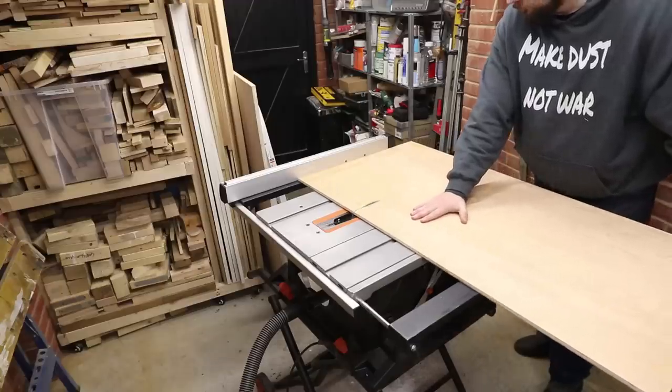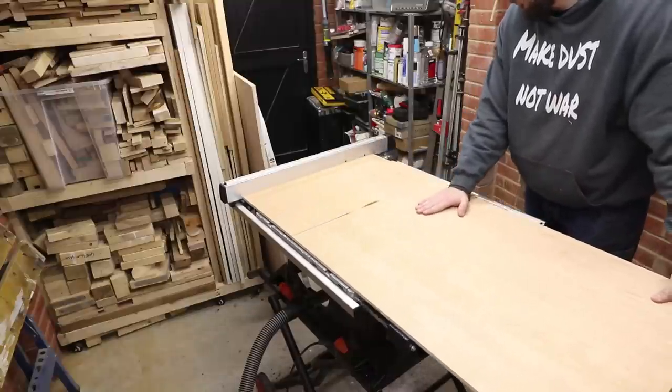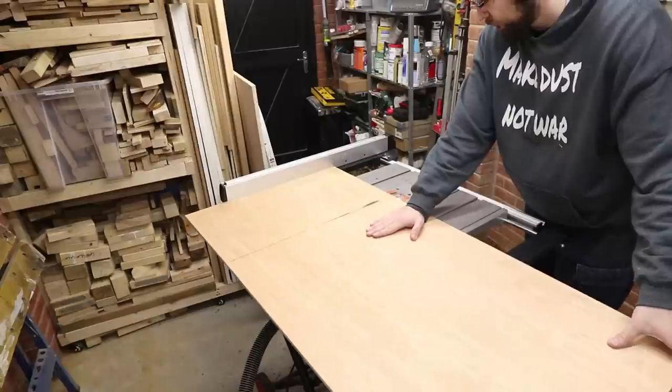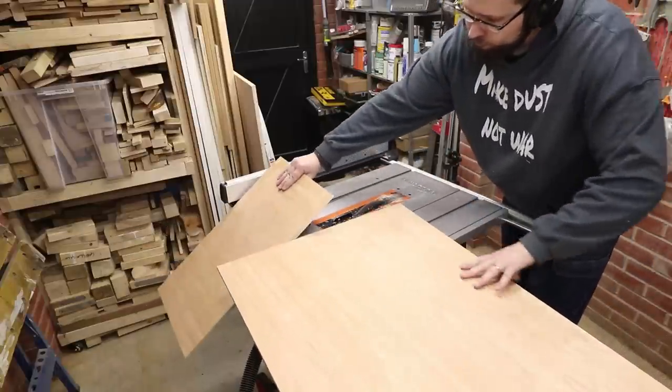For the base, I'm going to be using plywood — a laminated one. I've got two pieces of 12 millimeters in thickness, and that will give me a nice stability and a good working surface.